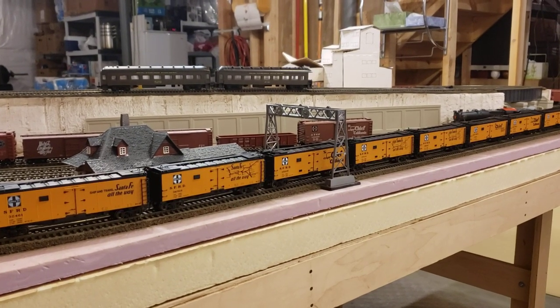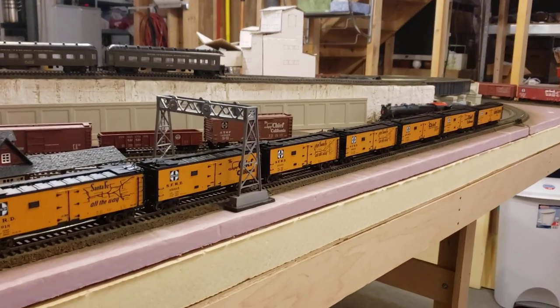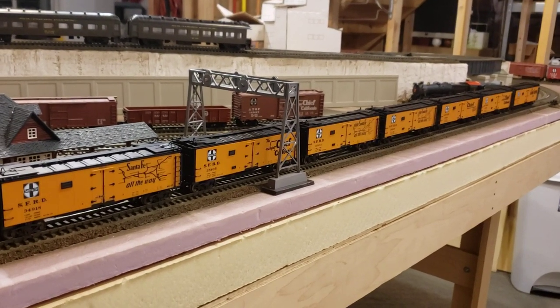Hey guys, welcome back to the channel. Today I want to do a quick update and show you guys these eight Santa Fe reefer cars. These are built by Intermountain and they sell for about $29.99 or $39.99 new ready-to-run.